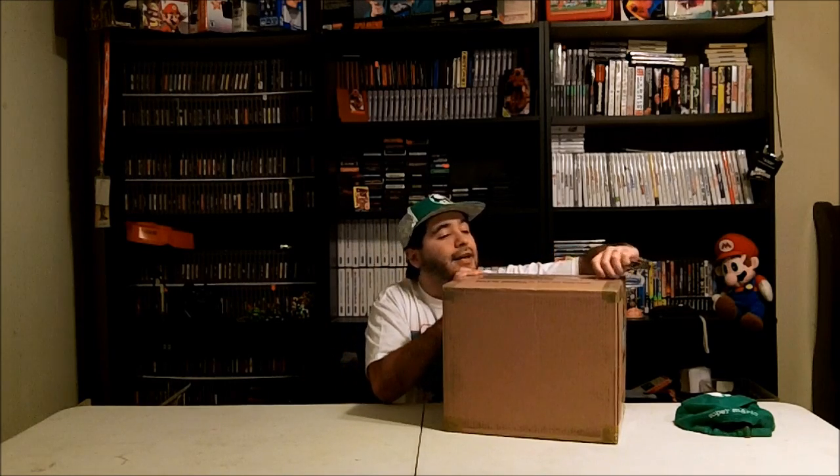I got a package in the freaking mail that I've been waiting for. In this box is my deluxe Wii U, so we're going to go ahead and open the sucker. I pre-ordered it from GameStop and I just couldn't wait for it. I didn't want to wait in launch lines, so I thought it would be best to just pre-order it and get it shipped to me.